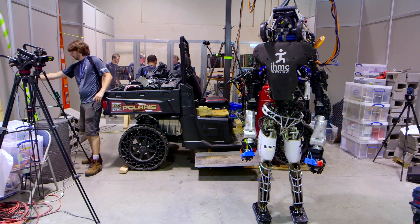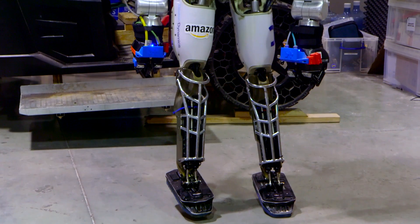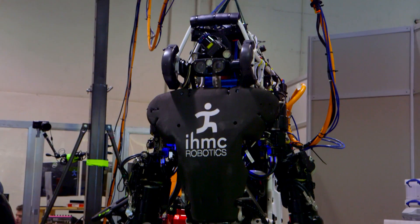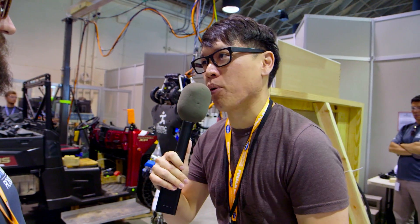This robot you guys have worked on is based on the Atlas platform developed by Boston Dynamics — the newest one, the Atlas unplugged version. For people out there who don't know anything about the Atlas robot, what are its features? How does it sense the world? How does it interact with the world?